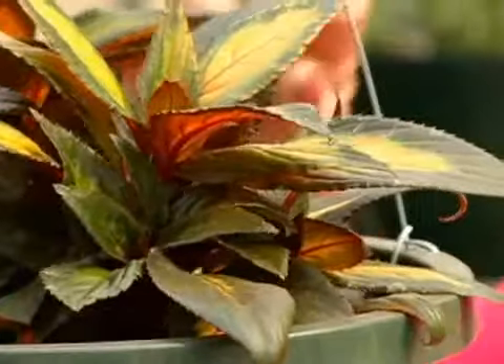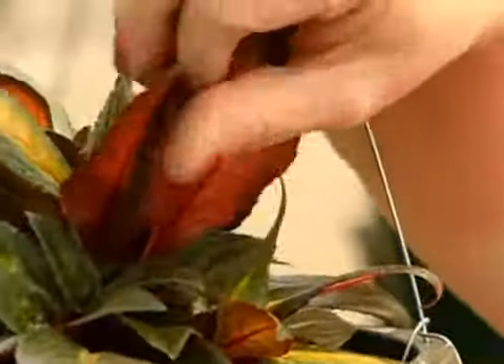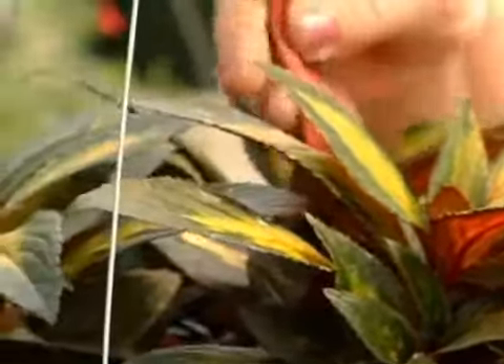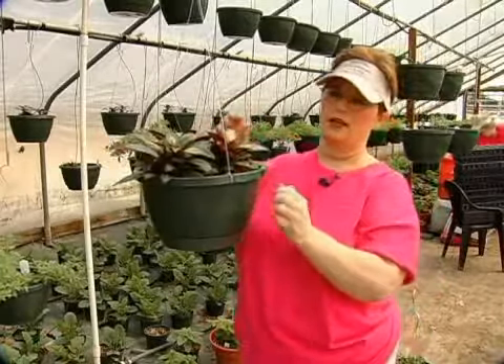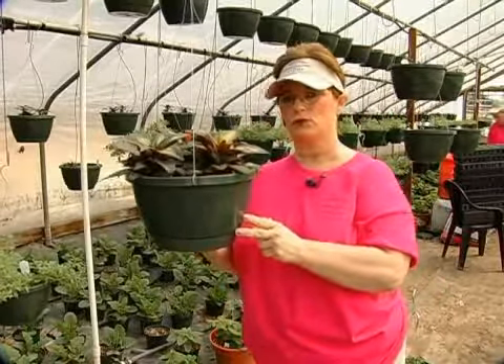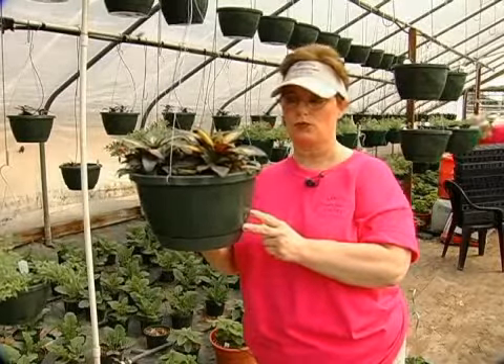Every seven to ten days you will need to use your Miracle-Gro fertilizer for this. It is a beautiful plant. Again, check your foliage — check it for aphids. If you see any aphids, make sure to get your dishwashing liquid and water and spray your plant.